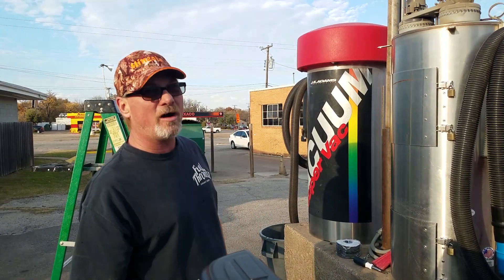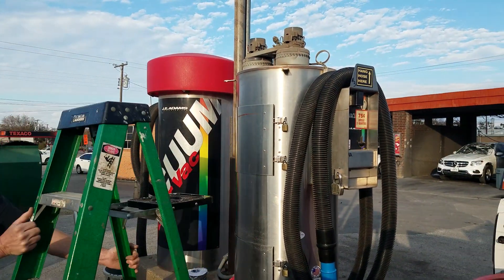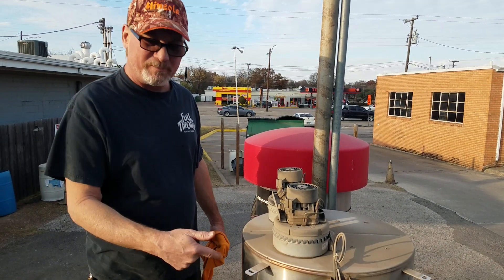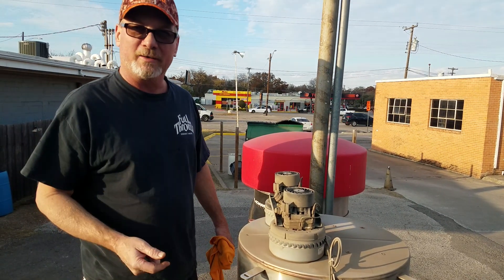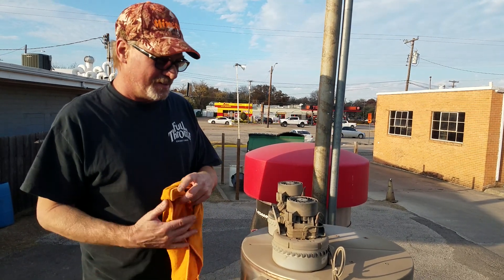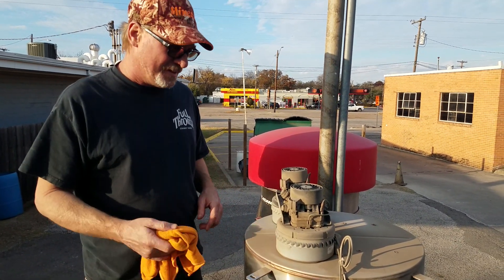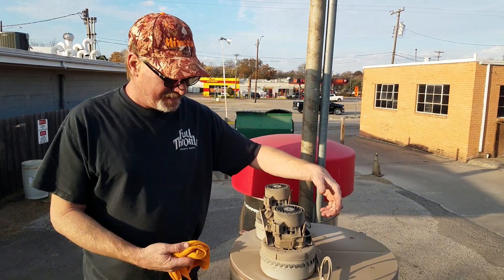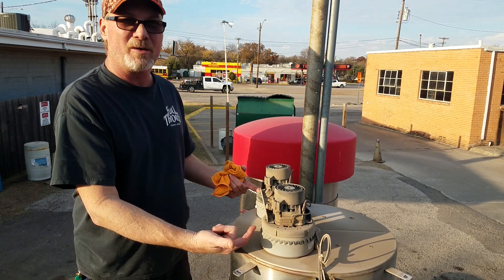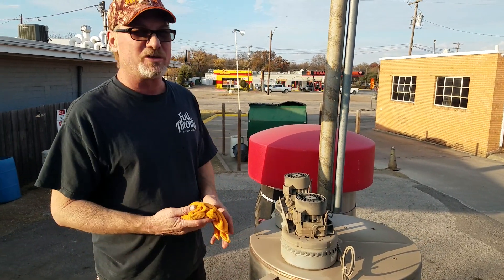Now we're going to get up here and take this motor off. By looking at the top of this, you can tell it's been a while since the bags have been cleaned — approximately three years. They're supposed to be changed every year. You can see here this dirt comes out into your customer's area, which is not good. On top of that, it blows up into your vacuum motors, decreasing the life on those tremendously. So you want to keep your bags clean if you want your vacuums to suck.